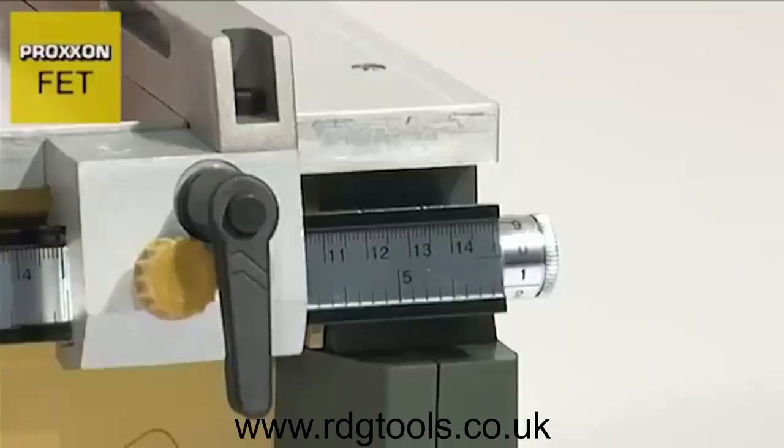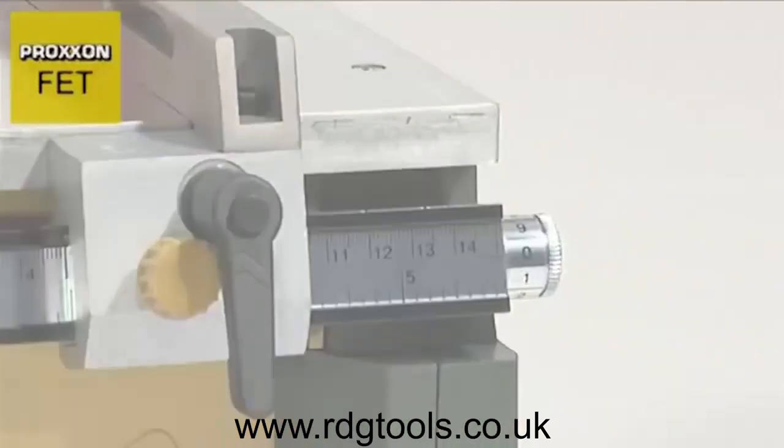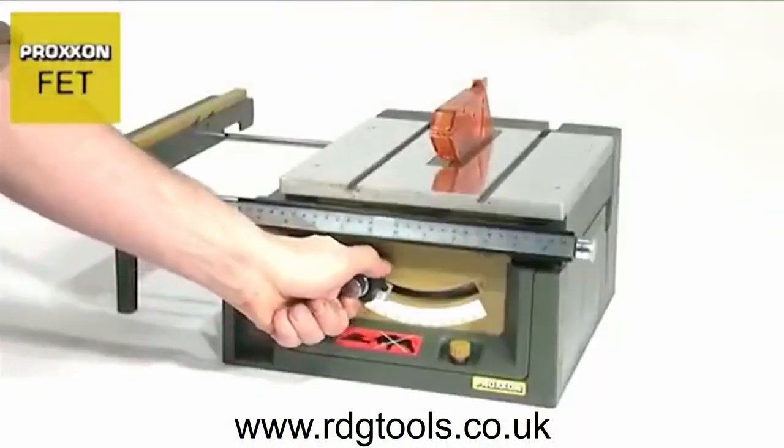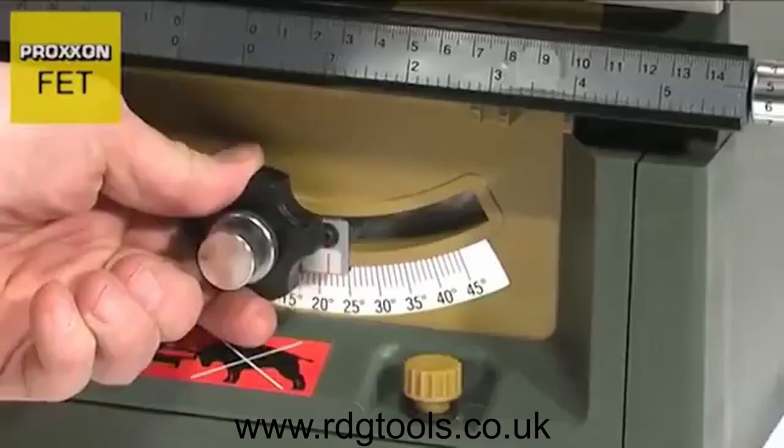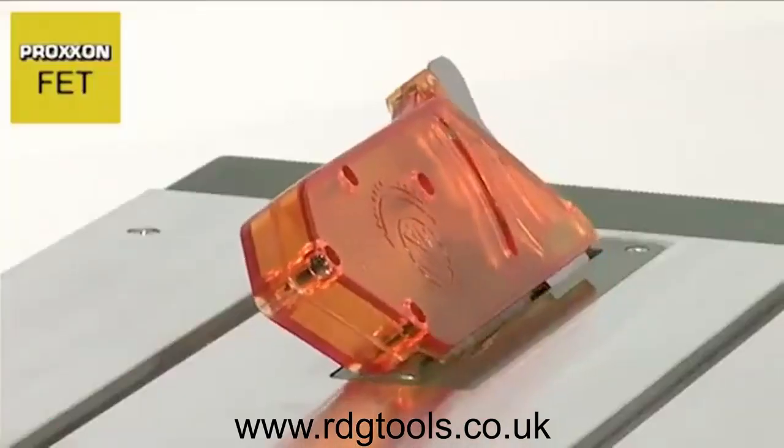And for very accurate work, the position of the longitudinal stop can be corrected by 1 tenth of a millimeter. When adjusted in conjunction with the saw blade inclination, the mitre fence even allows cutting of double mitres.